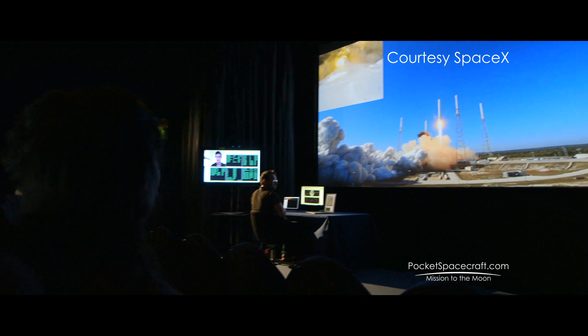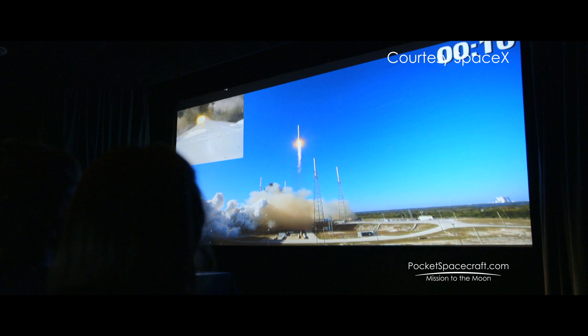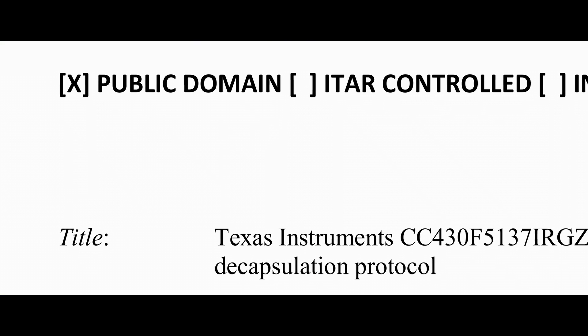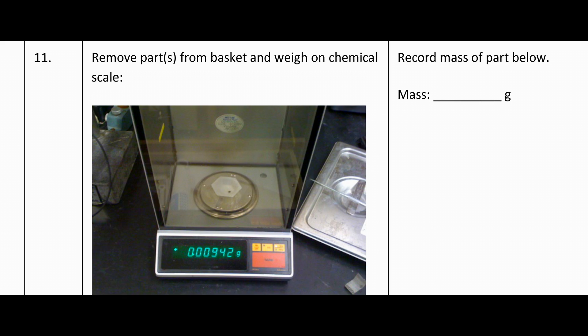And at important times throughout the mission, we'll set up and link mission controls in digital cinemas around the world. Through regular blogs, video diaries, and a serialized book, you'll be able to follow every step of the mission. We put as much as we can in the public domain so that anybody can replicate our work.